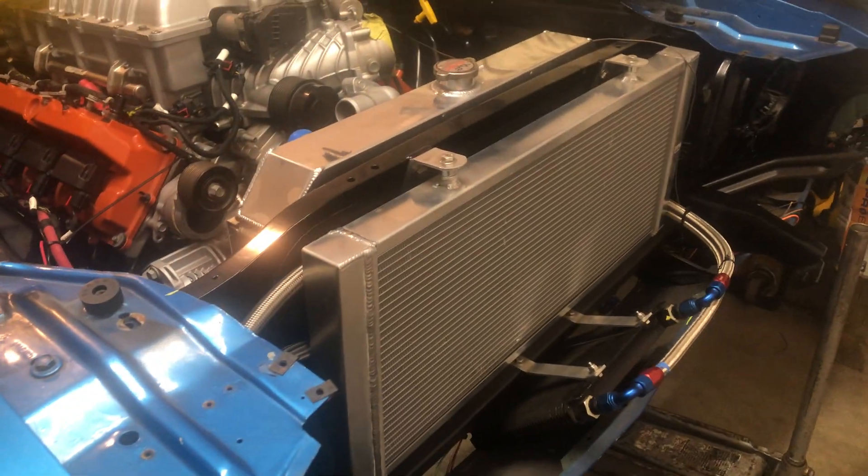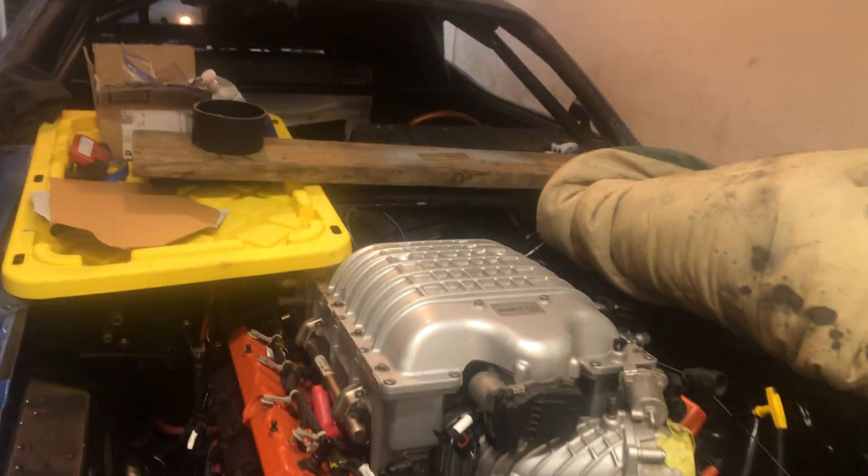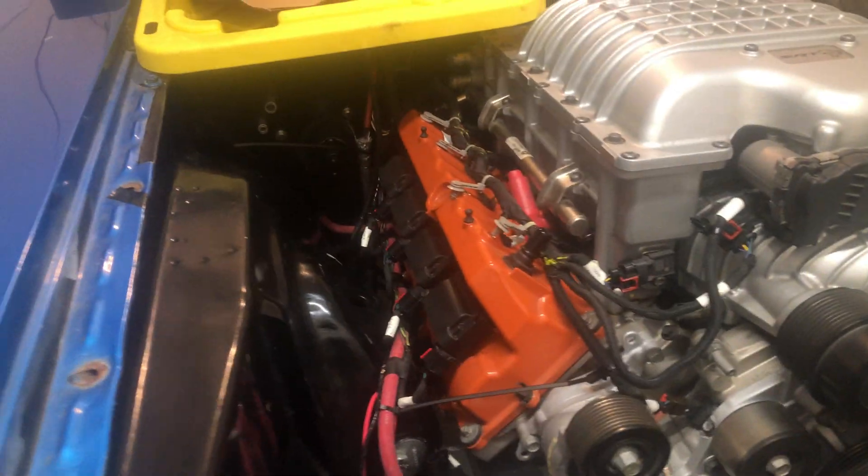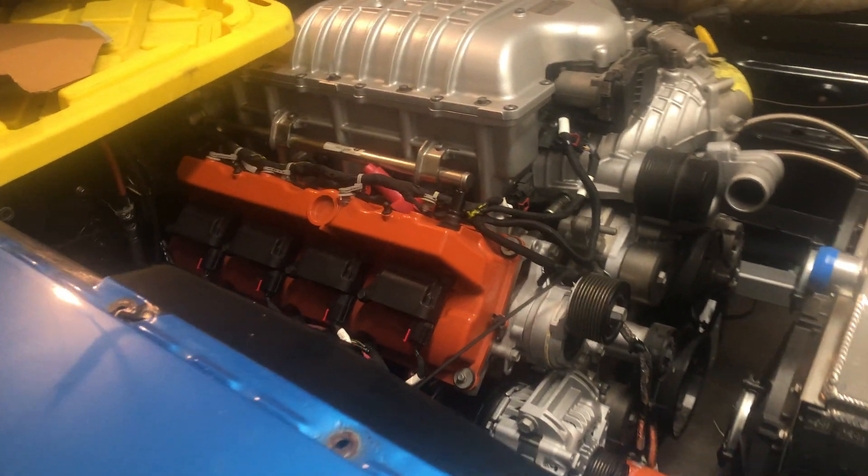We're making progress with the Hellcat swap. I had a few questions on the engine mounting and transmission mounting with the 8HP90, so I'm going to give you a quick breakdown of what I was able to do on mine to get it to work.